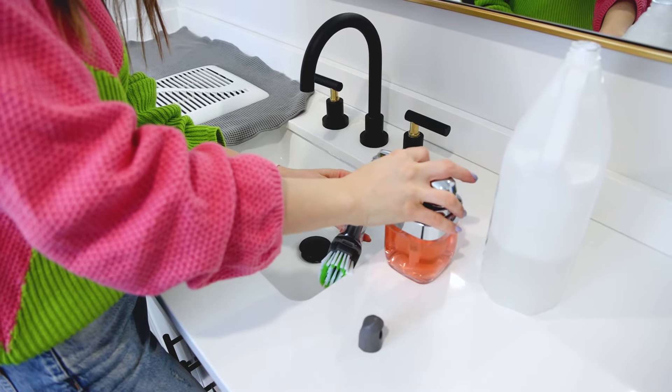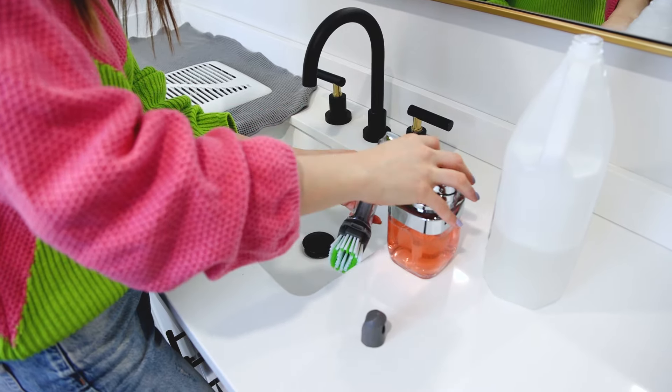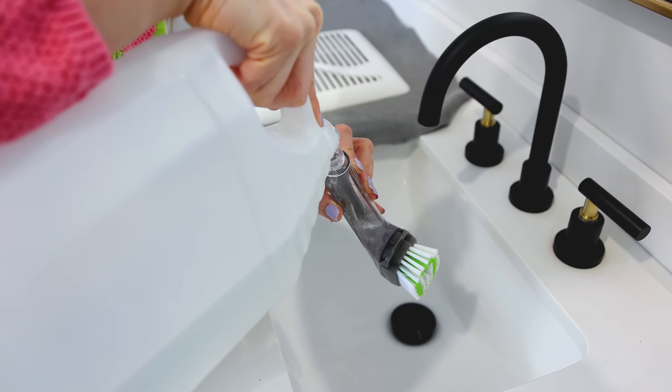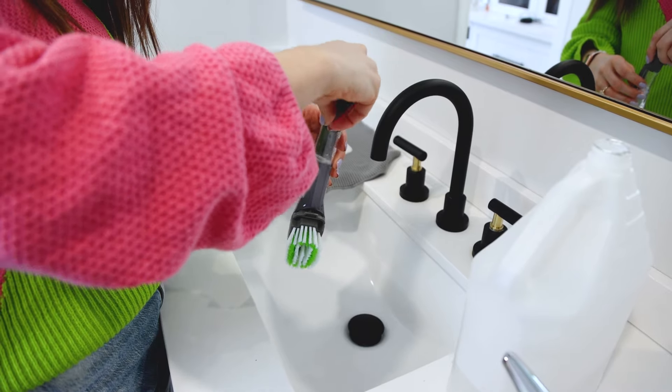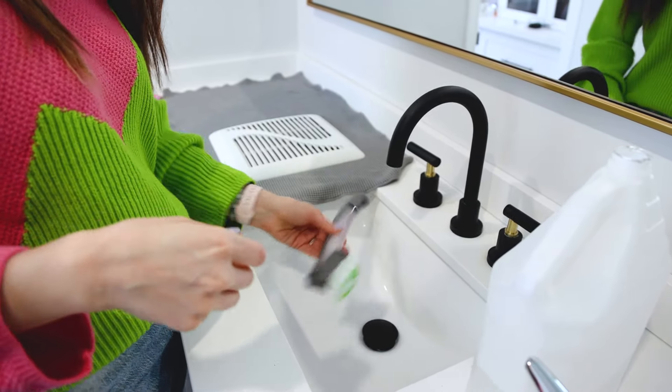Now I'm going to take a nylon bristle dish brush. I'm going to fill the tube with about two parts vinegar to one part dish soap — that's the solution I'm going to use to lift off this caked-on dust. The reason I'm picking this type of bristle instead of a cleaning toothbrush is because it's a little longer and sturdier, so it's going to save me time on scrubbing.